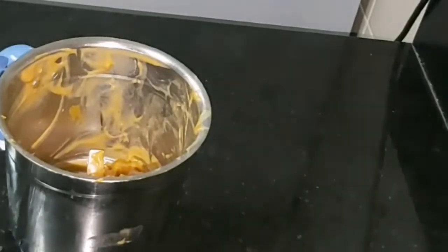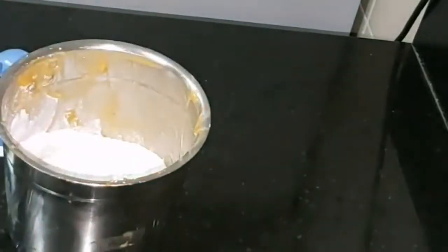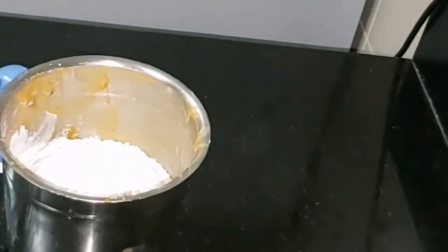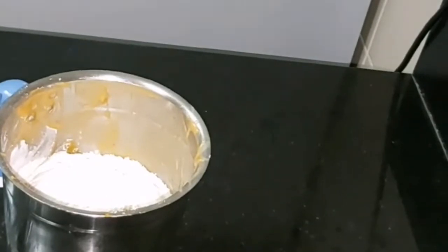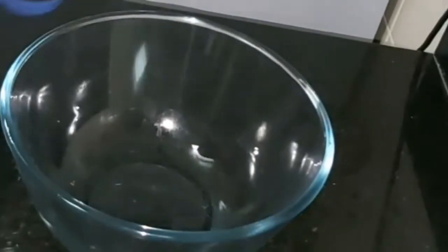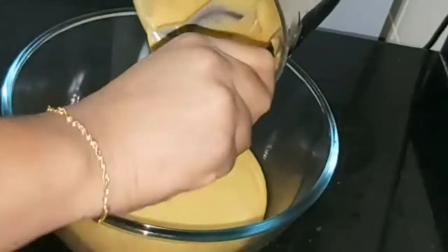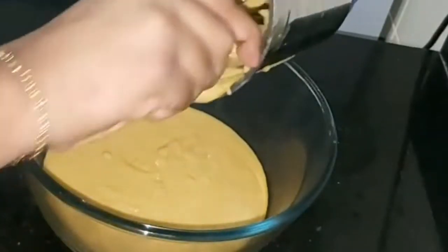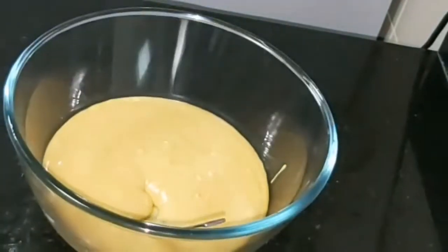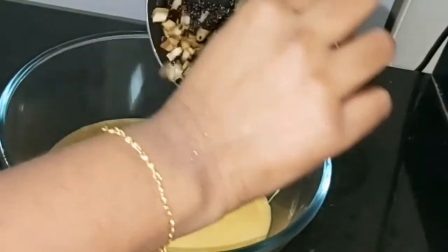I am going to put in ingredients — about 1 cup, then 2 cups, then 3 cups. I am going to pour the cup. I am going to add some flavor — I will add a nice flavor.